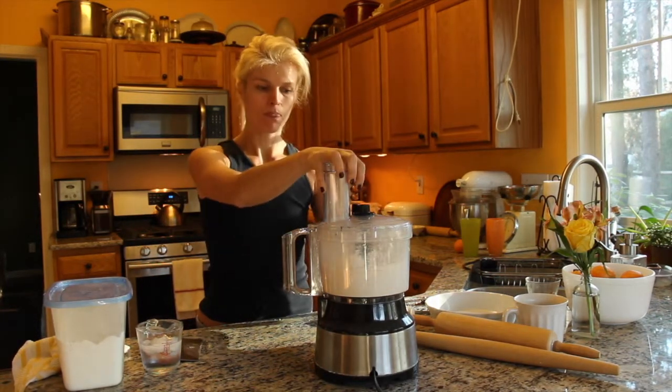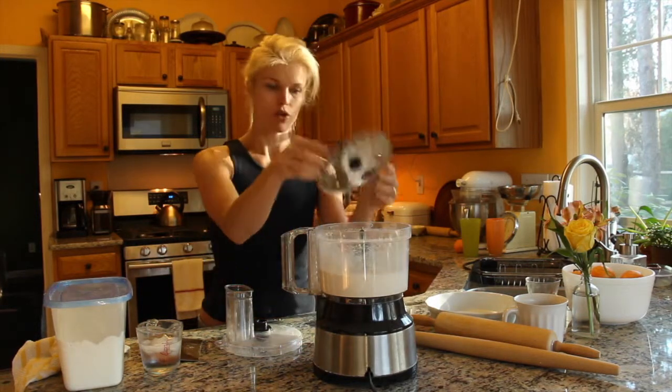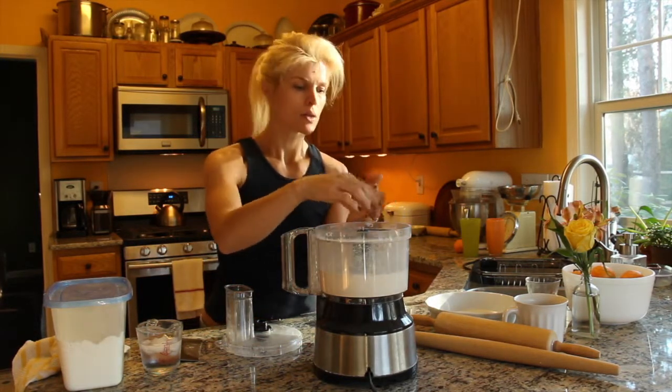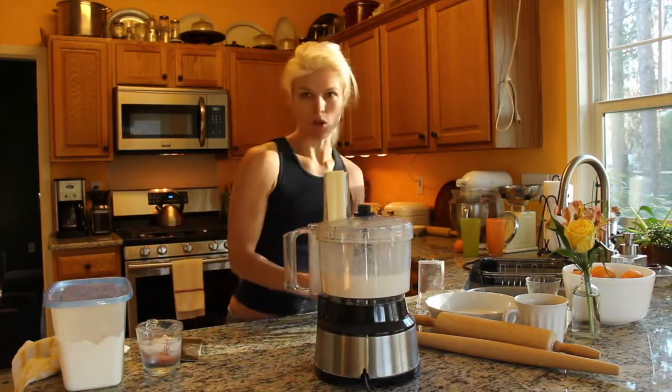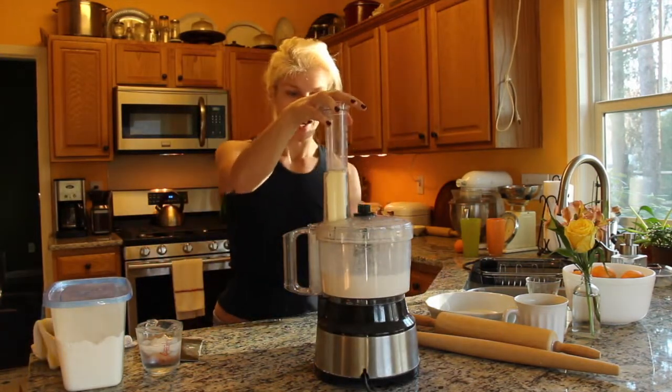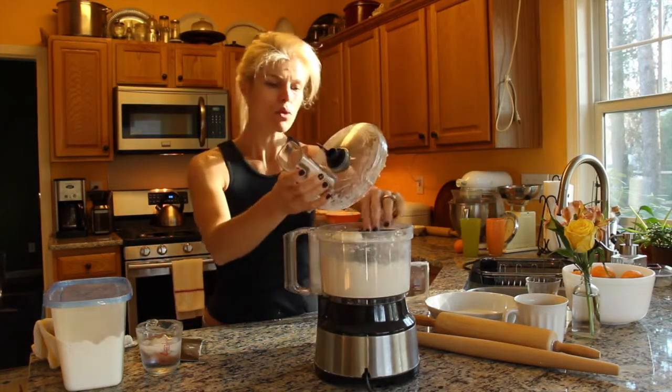Take your shredder attachment — make sure it's shredder side up and not slice side. I'm just putting in two sticks of frozen unsalted butter, so we're gonna shred it and it's gonna go into tiny little pieces down to the bottom.